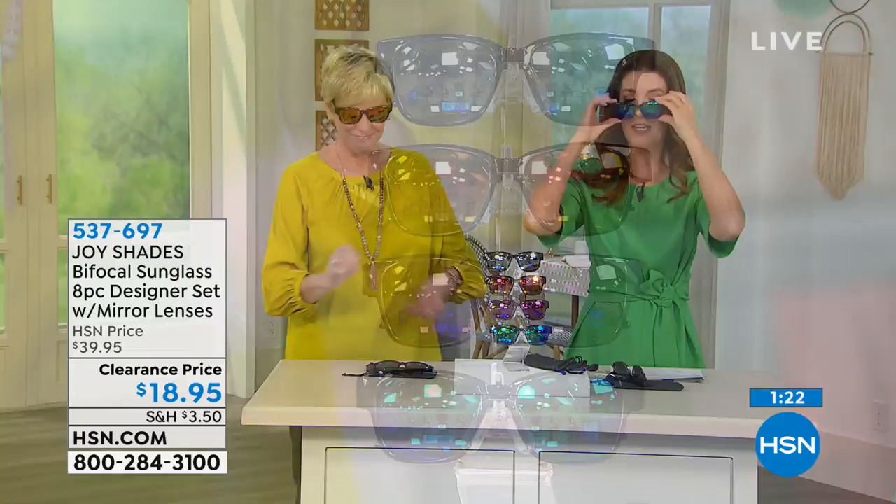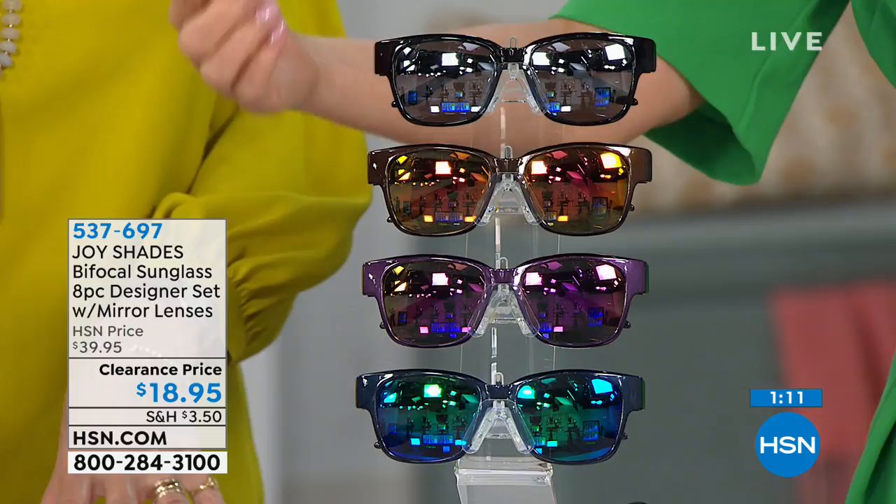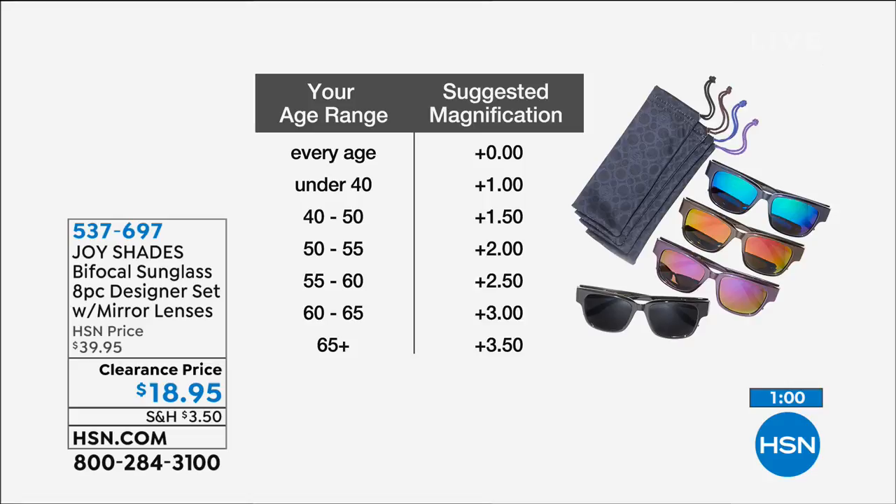If you're just tuning in, you're getting all four pairs — they're 100% UVA and UVB protected with mirrored frames in navy, purple, bronze, and black, and they also come in magnification. The zero magnification has sold out. Remaining options: under 40 get 1.0, ages 40 to 50 get 1.5, 50 to 55 get 2.0, 50 to 60 get 2.5, 60 to 65 get 3.0, and over 65 get 3.5. This is a great way to gift them — if you know someone's age, you can give them an entire wardrobe of sunglasses and they'll love you for it.